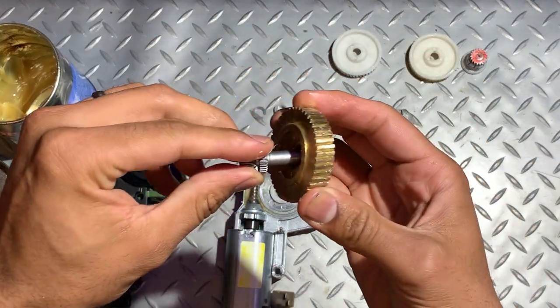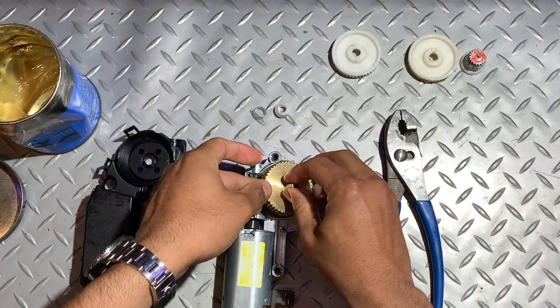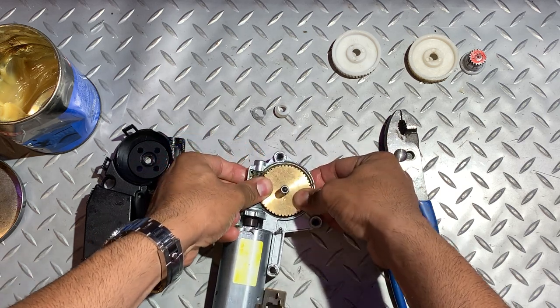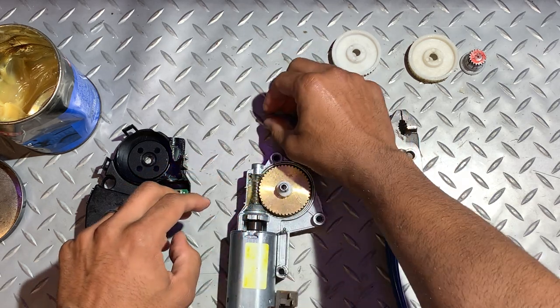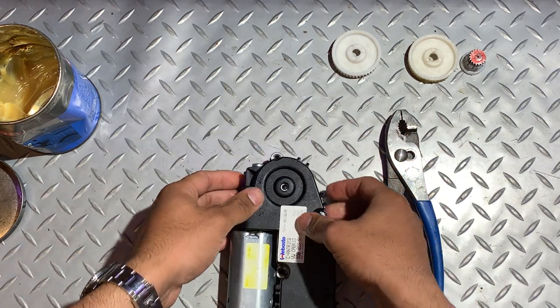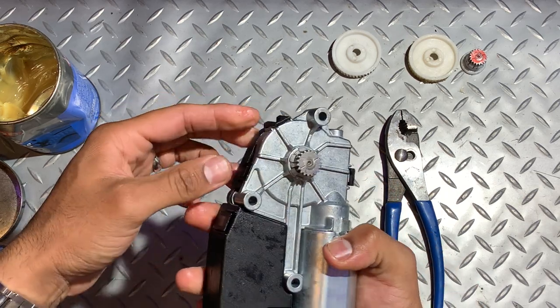Feed the spindle back through and don't forget the spring. Place that into the housing, then put the collet back on — not forgetting it's keyed. Then the washer, and put the housing cover back on, making sure all three tangs are clipped into position.